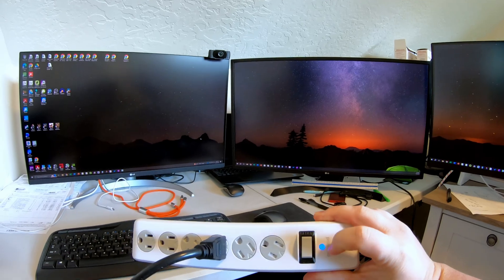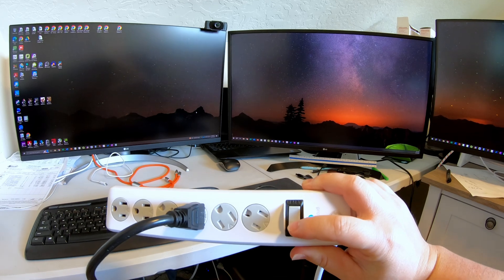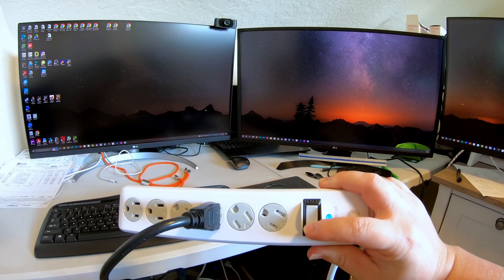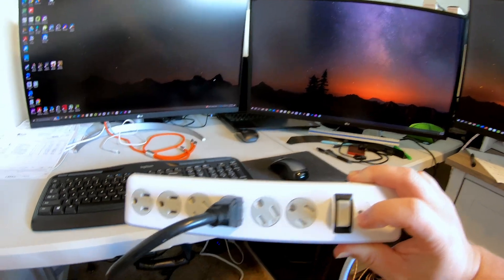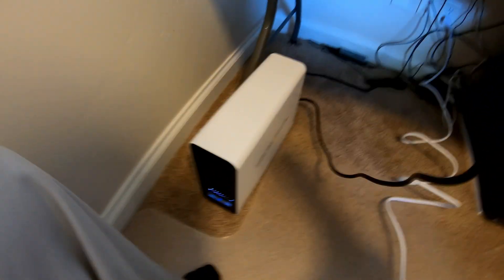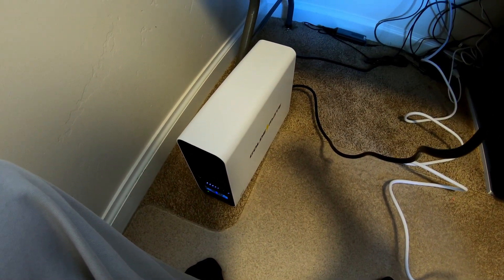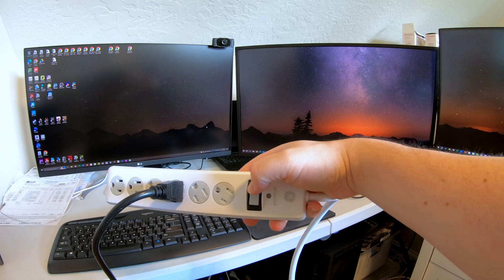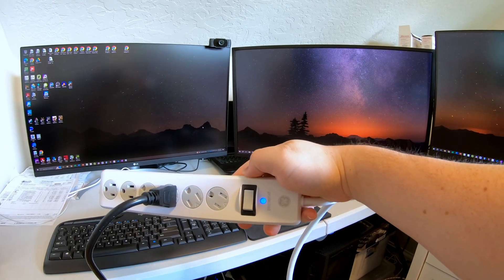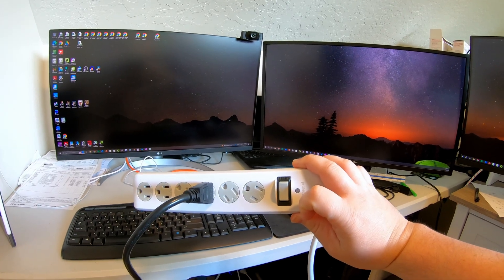I'm going to hold things so you can see the power light on this strip as well as the monitors. Three, two, one. As you can see it's holding rock steady — you obviously heard the beep as power was cut, and then it continued to beep to let you know there's no power coming to the UPS. Let's turn it back on. Three, two, one. Three, two, one. And back on.